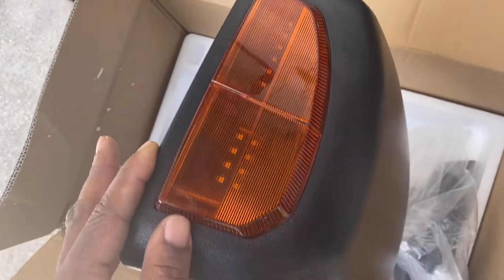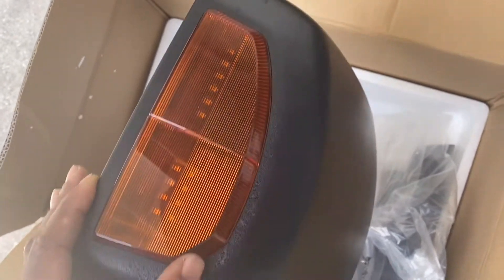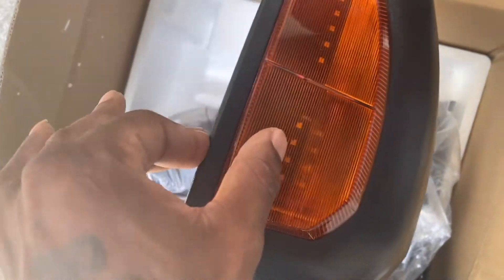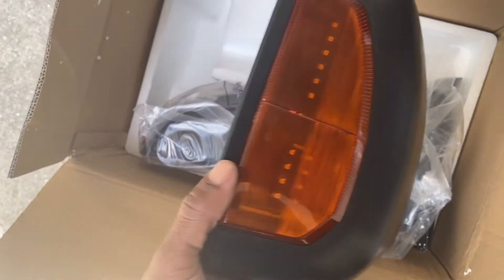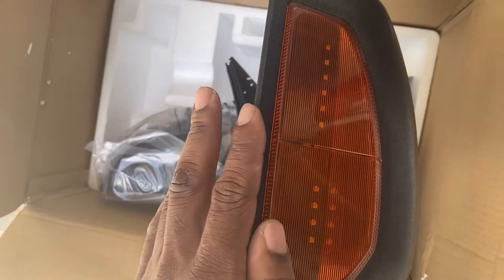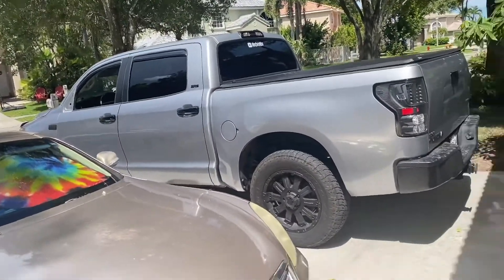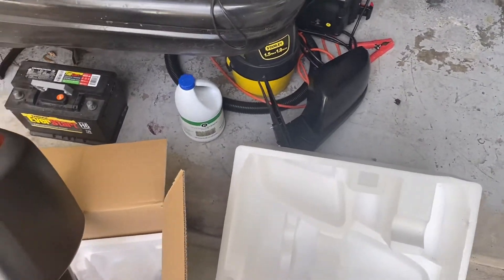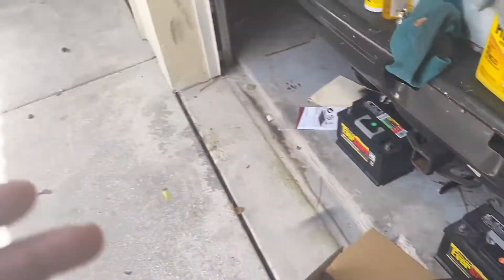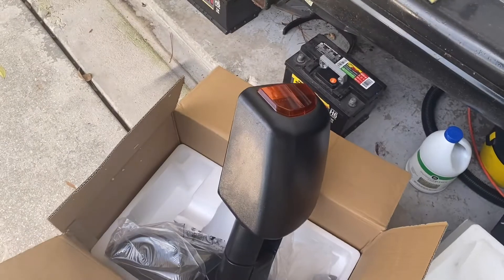Since I have a dark-colored truck, I'm going to spray paint these to tint them a bit. I'll put a small slim piece of tape over the LED parts to keep them bright. I'll show you how they look once done. Removal was real easy — three bolts, then you wiggle and slide it out. It comes right out.